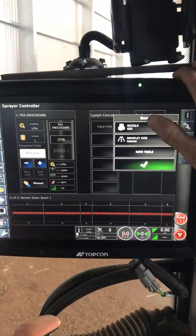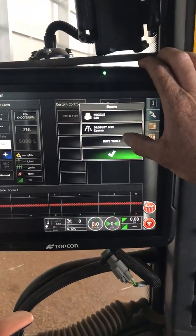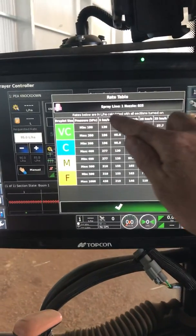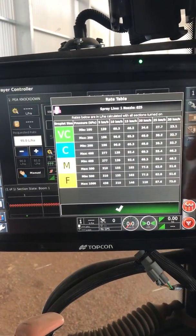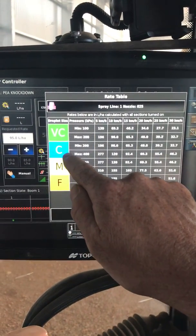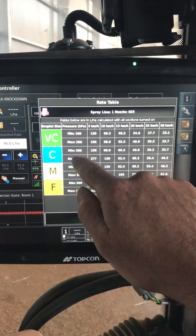To find out what sort of speed range and application rates we can do, we've got this handy rate table here — saves looking it up off the web. If we hit that, we can see spray line one with 025 nozzles, calculated in litres per hectare with all sections turned on. I'm looking for a coarse droplet size, so that tells me between 200 and 400 kPa I'll have a coarse droplet size.